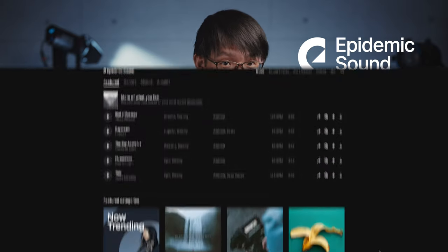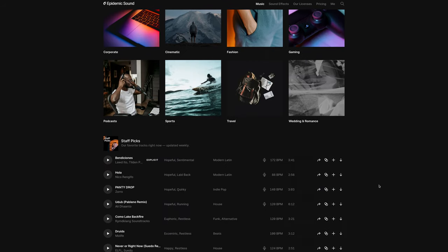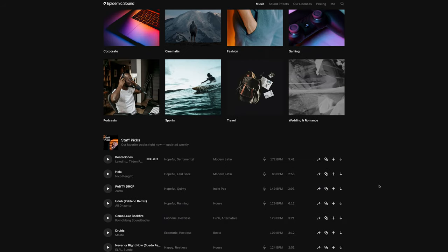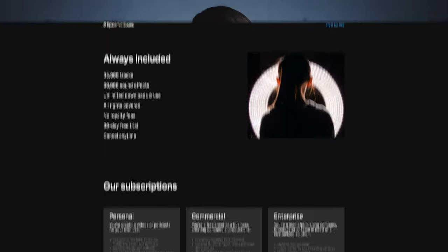I'm on their commercial plan, which lets me download music from their collection of over 35,000 tracks, and they will all be legally covered for social media, websites, and even unlimited use for digital ads. The commercial plan also comes with full sub-licensing rights, meaning if you're producing work for a third party, your client is also protected from copyright issues when they publish your work containing music from Epidemic.